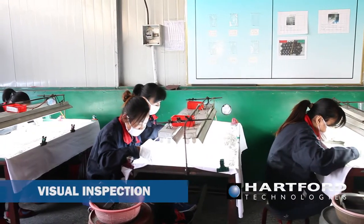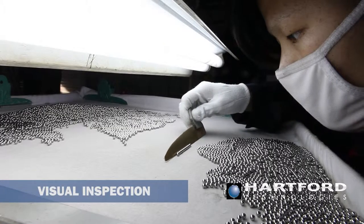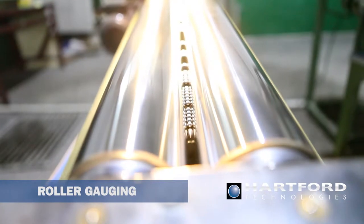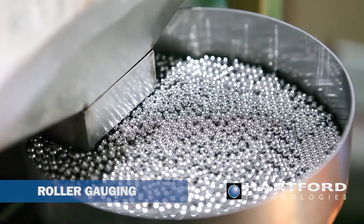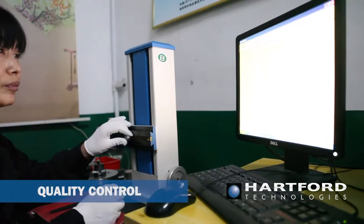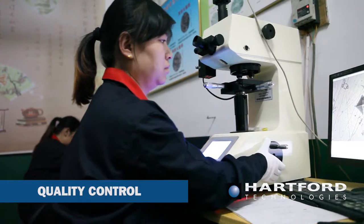After the primary manufacturing process, every lot of precision balls undergoes multiple in-process quality control checks. A visual inspection is performed to check for defects such as rust or dirt. The roller gauging process is a 100% sorting process that separates both undersized and oversized precision balls. Each lot is inspected to ensure grade requirements for diameter tolerance, roundness, and surface roughness. Other relevant characteristics such as hardness and visual requirements are also evaluated.